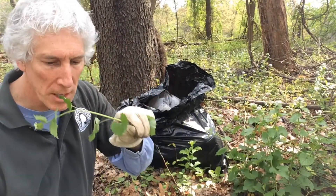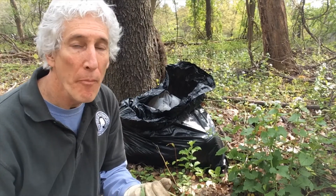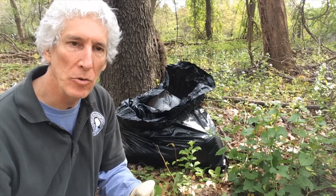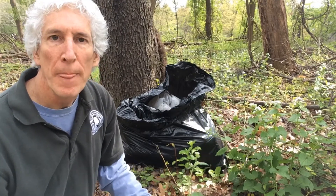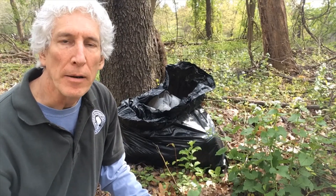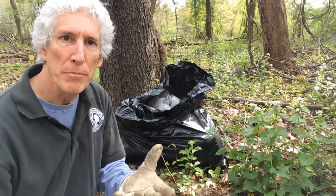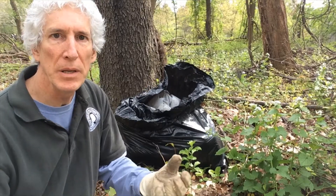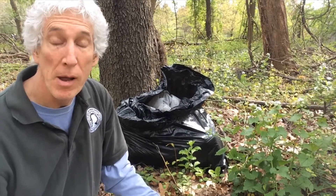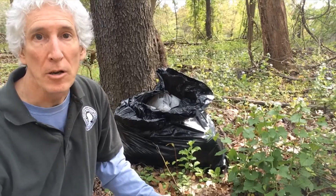Well, you can eat it. The leaves actually taste pretty good — they have a little bit of a garlic taste. If you get the young plants, especially before the seeds and flowers set, they taste a little sweeter, though sometimes they get a little bit bitter. It's good to mix them in with spinach, lettuce, and some other things. The taste can be a little overpowering for some people, but they taste pretty good.